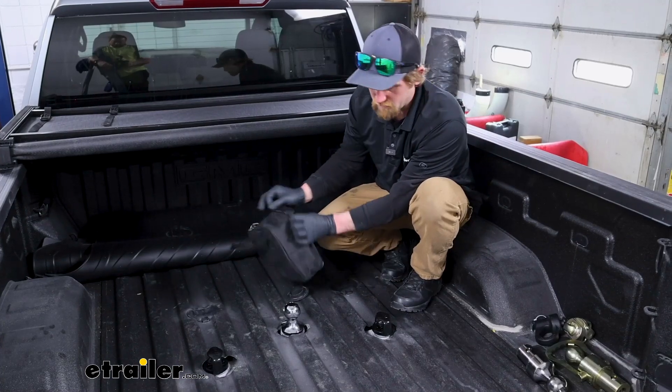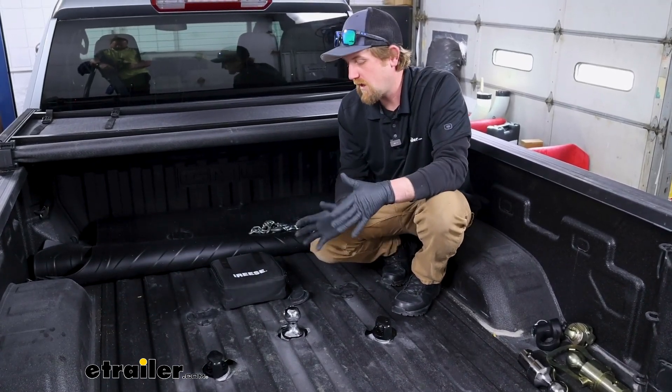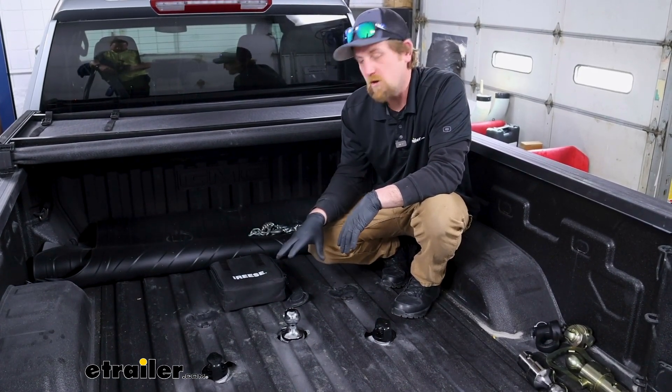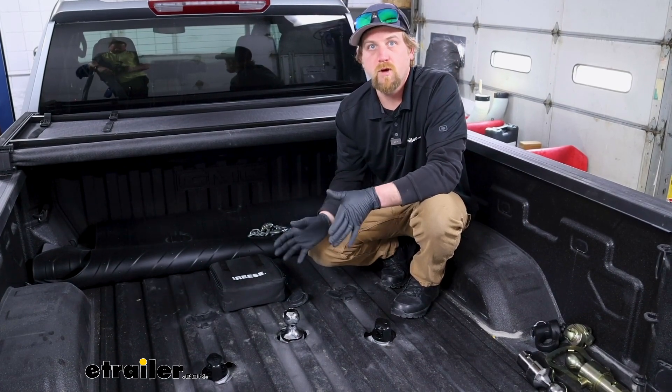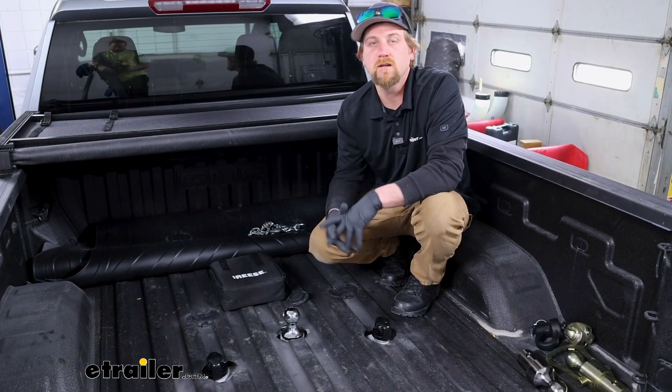Other than that, pretty decent kit and one that'll get the job done. But with all that in mind, I think that'll about do it for our look at the Reese gooseball kit for trucks with the factory prep package on our 2024 GMC Sierra 2500.